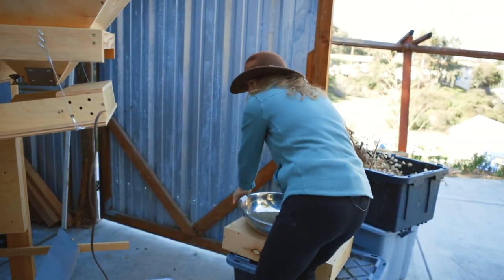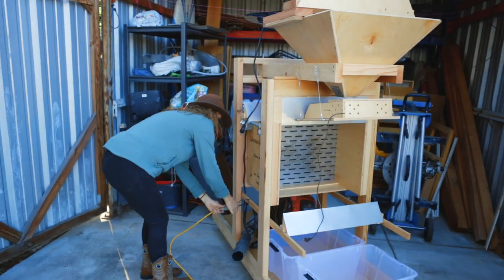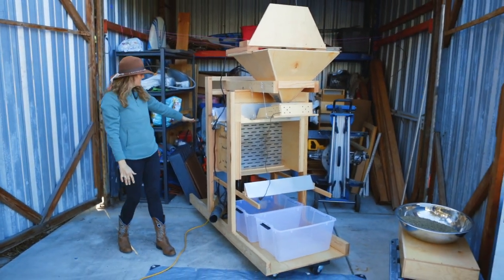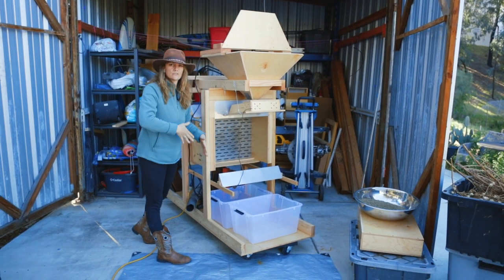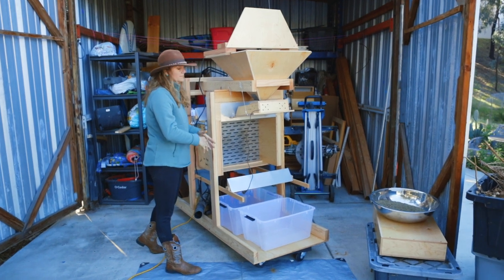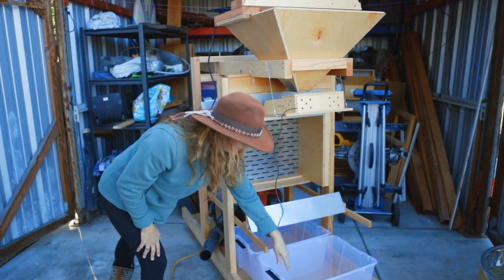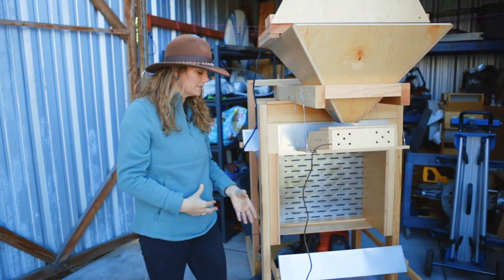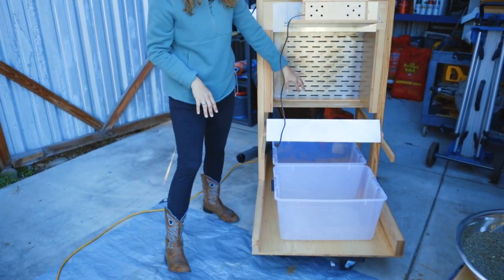Let me plug her in. So the basic concept: wind blows through here. I have screens that I can use to change the wind flow. Seed falls here. Lighter seed, dirt, chaff — things like that get blown into this first bucket, whereas heavier seed falls into the second bucket, the one that's closer here.